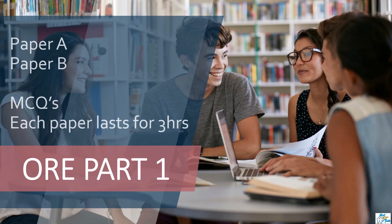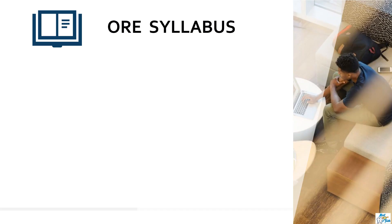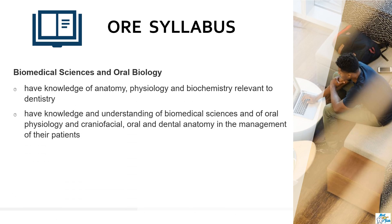ORE part one is usually held twice a year. It is a single day exam that includes two papers — paper A and paper B. In order to progress to part two, you need to pass both papers. It is a computer-based exam which includes MCQs, and each paper lasts for three hours. You will be given a percentage out of 100 for each paper as well as an overall score of pass or fail. All questions are mapped to the learning outcomes in the GDC document 'Preparing for Practice.' Paper one is designed to test the candidate's application of knowledge to clinical practice, and all questions will be from the syllabus as mentioned on the GDC website.